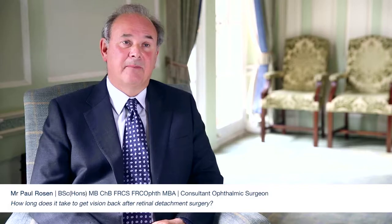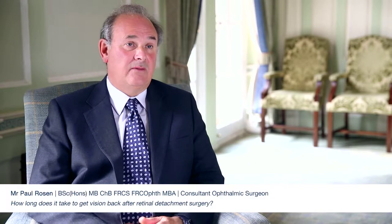So how long will it take for my vision to come back after retinal reattachment surgery? The commonest procedure is to carry out a vitrectomy, where the vitreous gel is removed from inside the eye and temporarily replaced with a gas bubble. This holds the retina into position while the freezing treatment or the laser treatment, which is being used to spot-weld the retina back into position, takes effect.